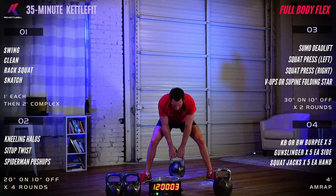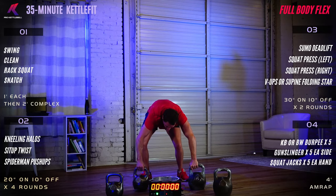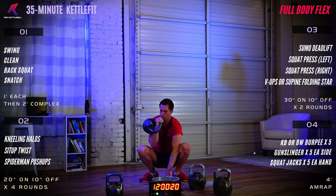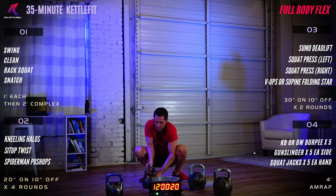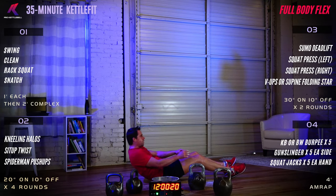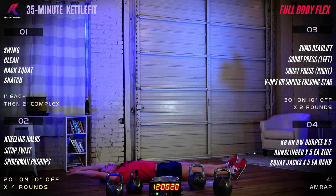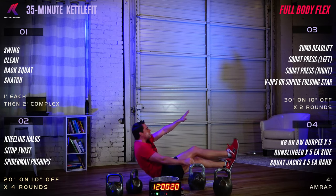Second exercise is a squat press — take the kettlebell into your squat and press the bell from that bottom position. We'll do 30 seconds on the left then 30 seconds on the right. The last exercise is a V-up or supine folding star: lying flat on your back, fingers come up toward the toes reaching for your laces. The folding star is right arm to left ankle, left arm to right ankle.